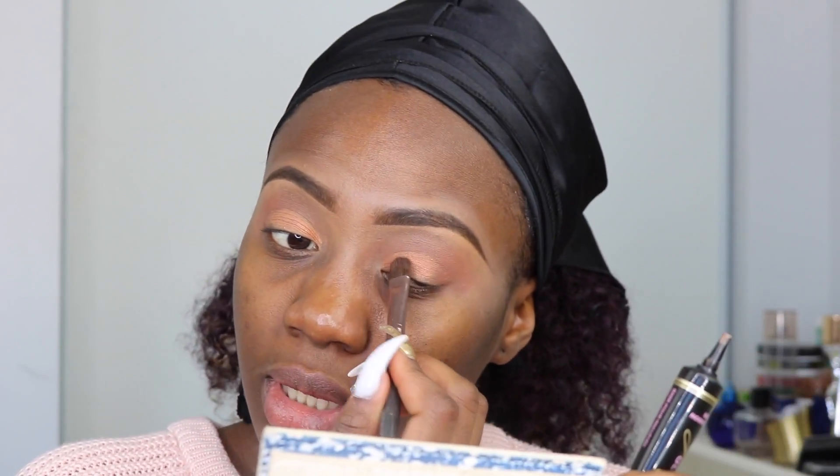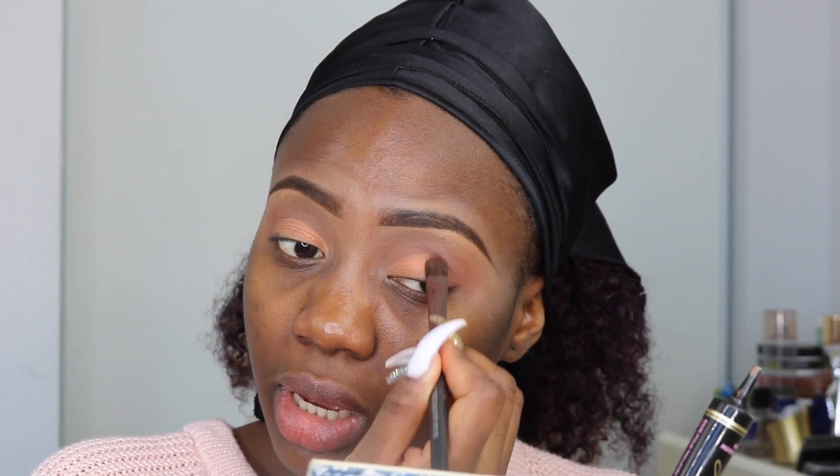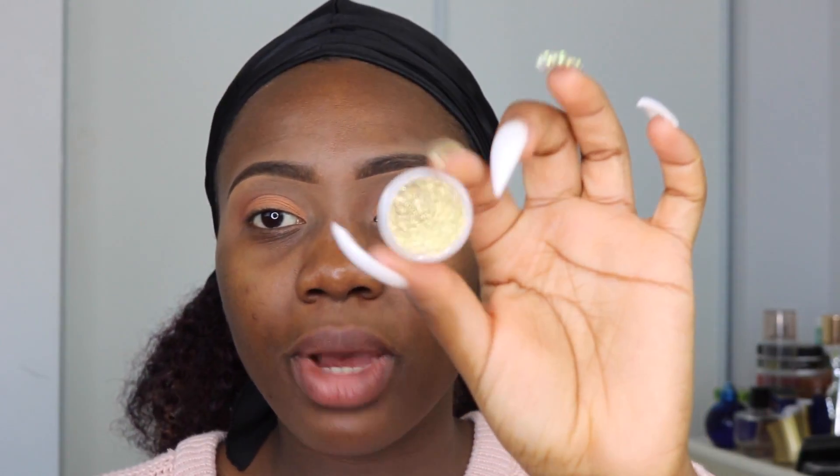One thing I forgot to buy from the drugstore is glitter, so I'm going to be using my Too Faced glitter glue — this is the only high-end product I have right here. I'm just going to put this on top of that shimmer eyeshadow. It's kind of like a gold glitter I have from Aliexpress. I'll put the link in the description box. I literally bought this glitter for 50 cents from Aliexpress.